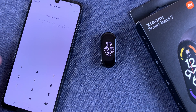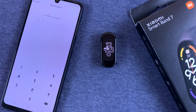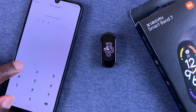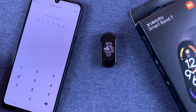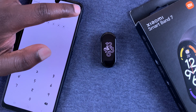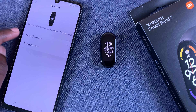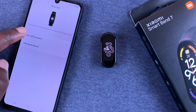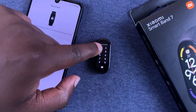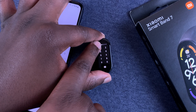Let's go with 1111 just for the sake of this video — obviously you're going to use a better password. So it's six characters. Enter 1111, and then once you enter your password the second time to confirm, tap on save. And then you'll get another option to either change your password or to turn off the feature. And that's basically how to enable the off-wrist lock and password on your Xiaomi Smartband 7.